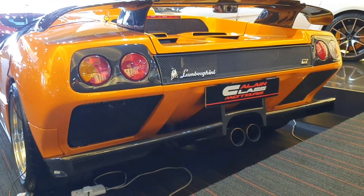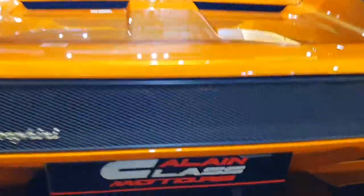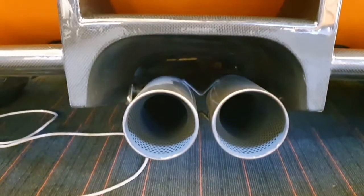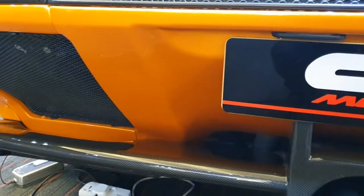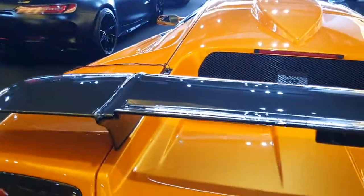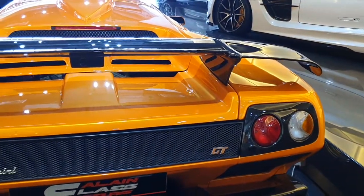The exhaust pipes are also much more exposed compared to the other Diablos. Imagine the flames this car spits out! This is the very slim diffuser — look at how high it is from the road. You don't have this type of design anymore; it's just a bygone era.